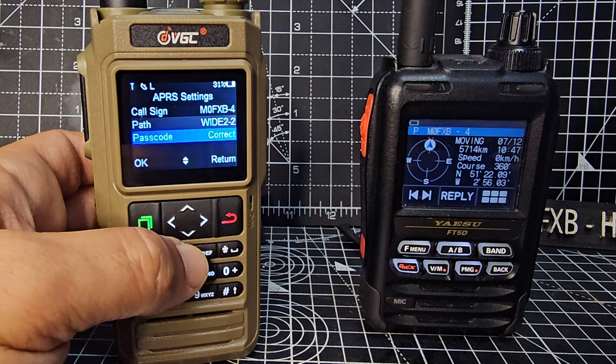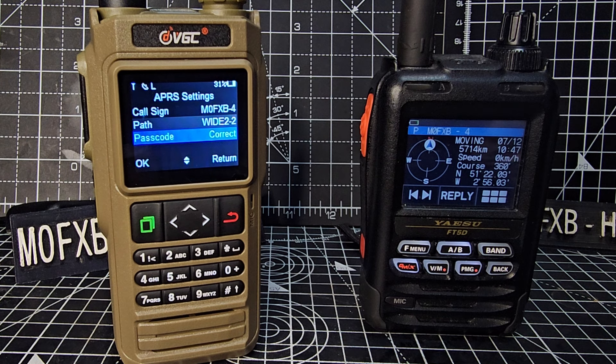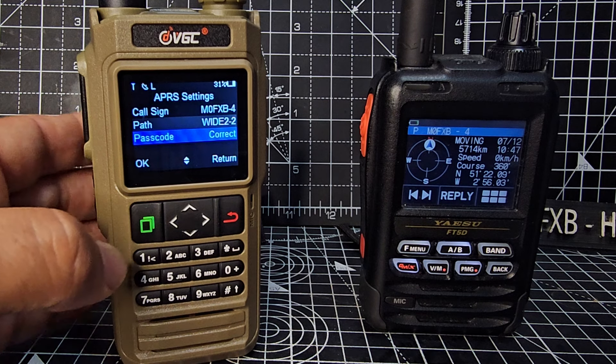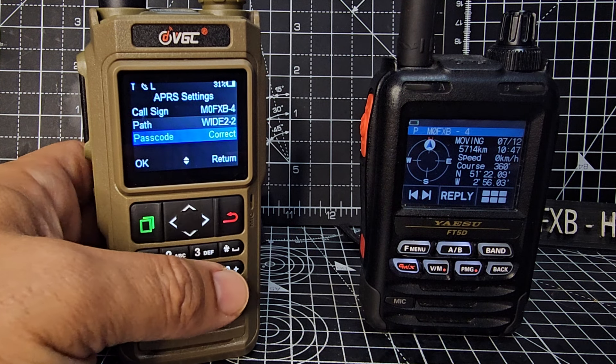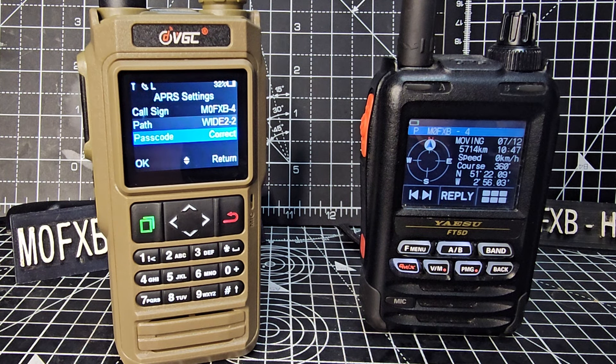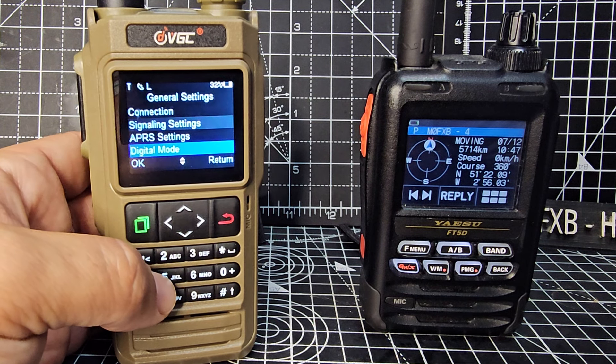Passcode — you do need to have an APRS passcode. There are loads of sites that give you this; just Google 'APRS passcode' and there'll be loads of sites. Put your call sign in — you do need a ham radio call sign — and it'll give you a number. I've entered my passcode; it's already in there and it says 'correct'. The reason it says correct is because when I was in the app it searched and verified it.